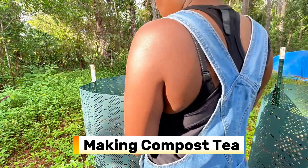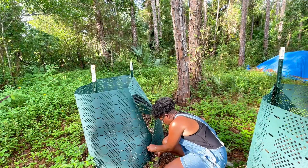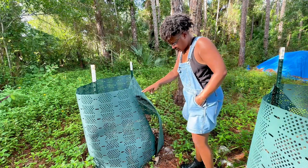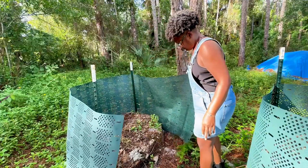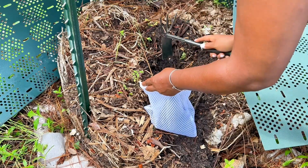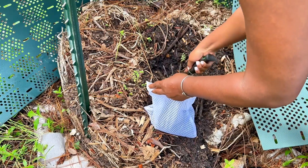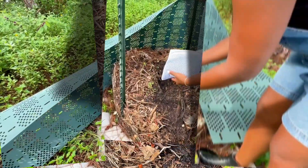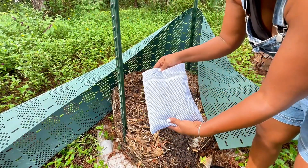Now let's talk about one of the best natural fertilizers you can make right at home: compost tea. The only things you need are some good aged compost, a mesh bag or pouch, a bucket, and water — rainwater if you can. By soaking the compost, you extract beneficial microbes and nutrients into the water, creating a living brew that feeds both plants and soil life beneath them.